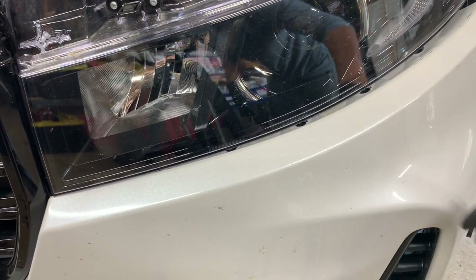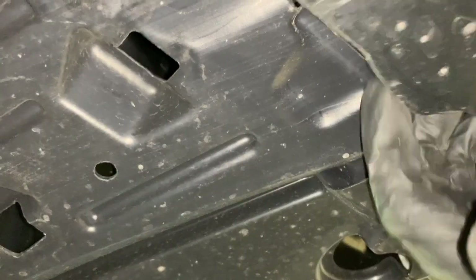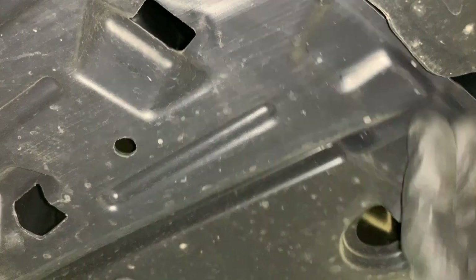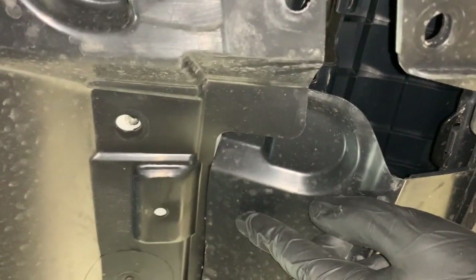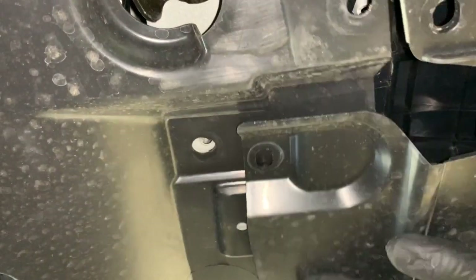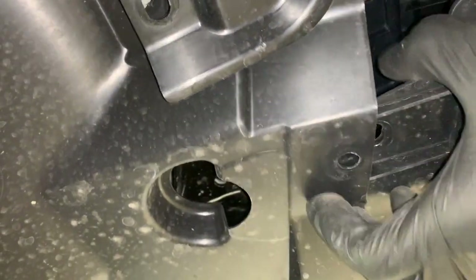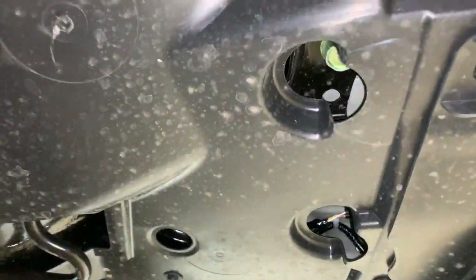We're going to go underneath the car and make sure all of the splash shields are seated properly. Climbing underneath the truck — this is the bumper, and these are the splash shields. We want the splash shields to go in behind the bumper. In a couple spots it's reversed, so we pull down and get the bumper seated over top of the splash shield on both the middle and driver's side.